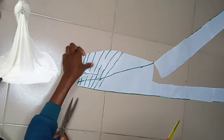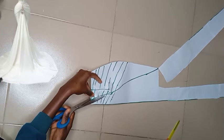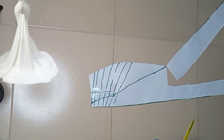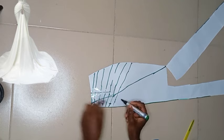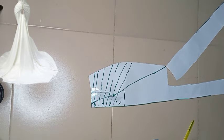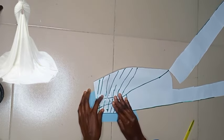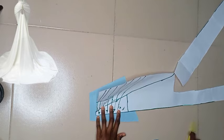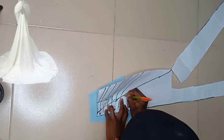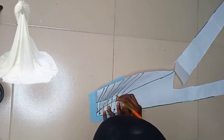Having done that, this is what we're having right now. Before you cut this out it would be nice to trace out this part — I'm going to show you where I'm tracing. The reason I'm tracing this out is to be on the safer side, because I can decide to do the side drapes and place the middle one on top, or put the middle center front underneath with the side on top. Whichever way, I'm on the safer side — so it is better to trace it out and not cut it out completely.